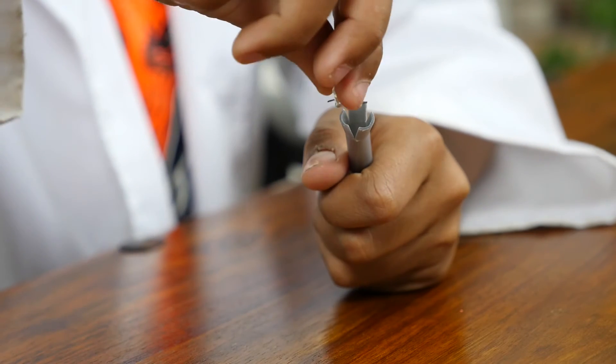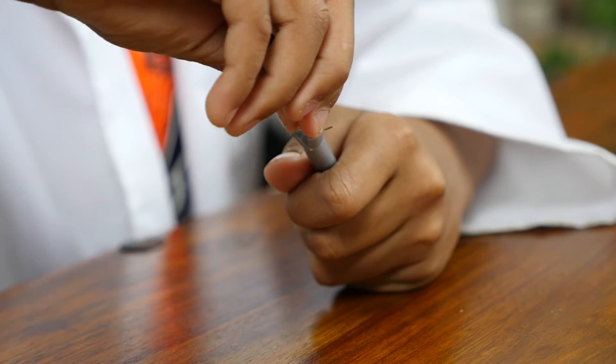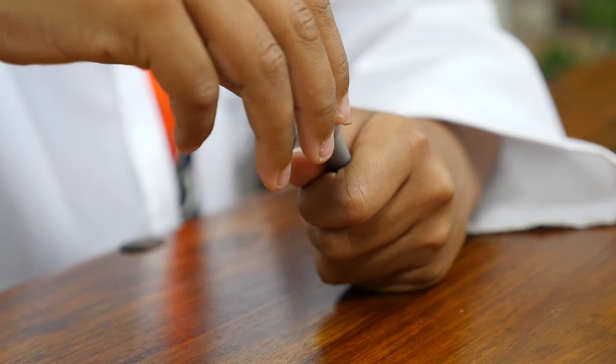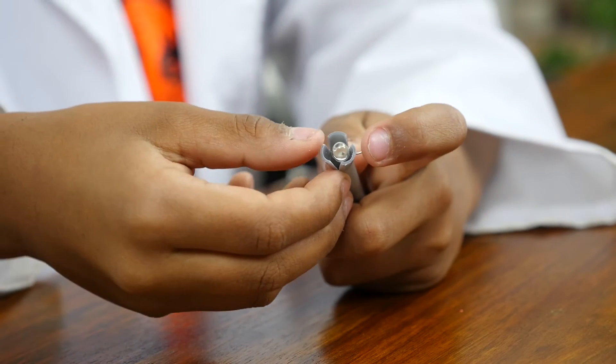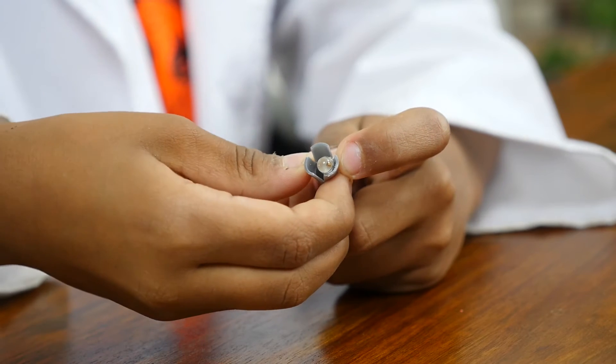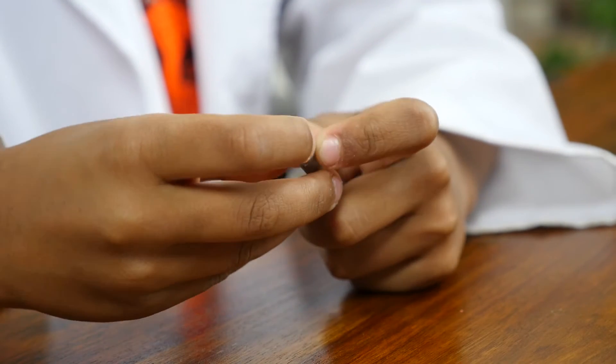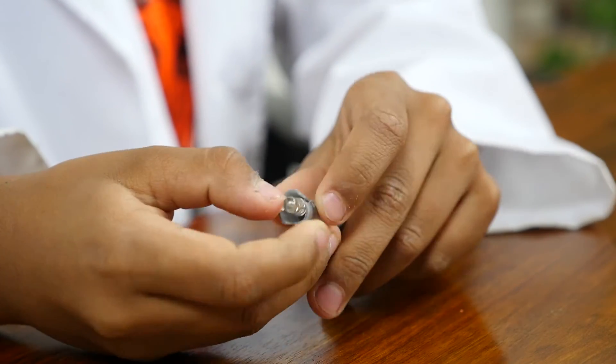The next step is to slide an LED between these two wedges. One side of the wire is negative and the other side is positive. The shorter wire is negative and the longer wire is positive. Push both wires down so that it looks like this.